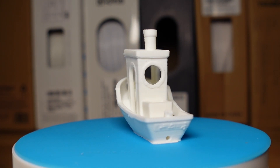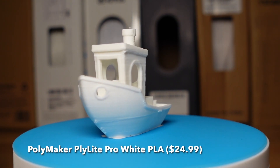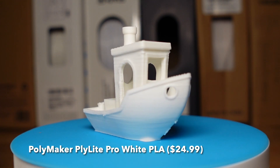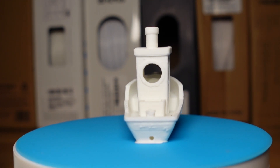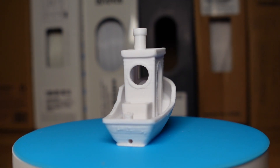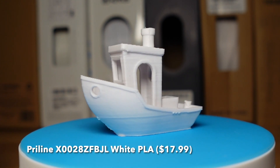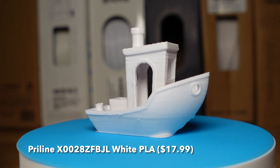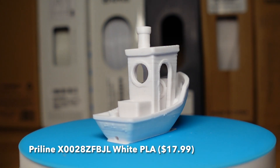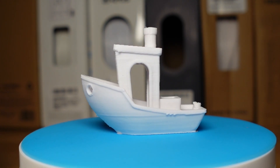Then we've got the PolyMaker PolyLite PLA Pro. The color is similar to the Ender, with a little bit of a loop in the doorway — other than that, there are no real defects. On the PreLine, the color is another interesting one in that it's a little bit grayish. There's a small loop starting in one of the doorways, not very pronounced, but the defects are the same defects we've seen everywhere else.